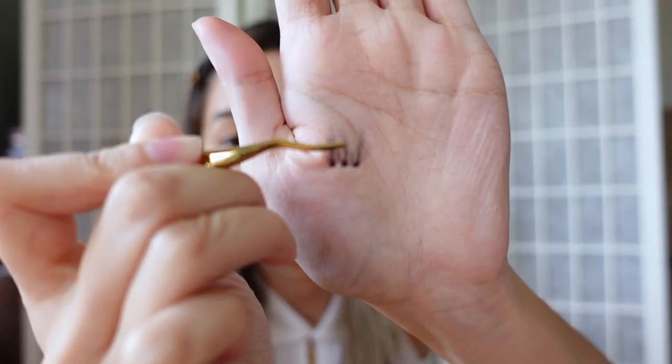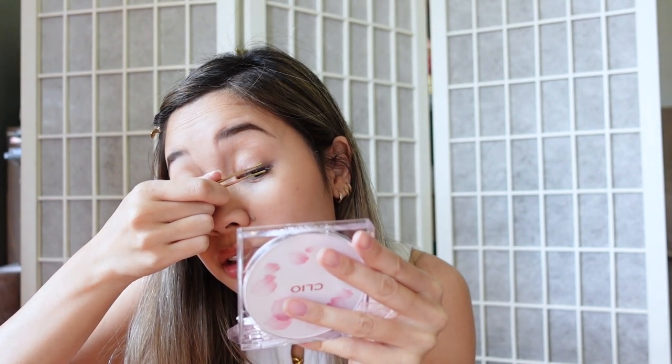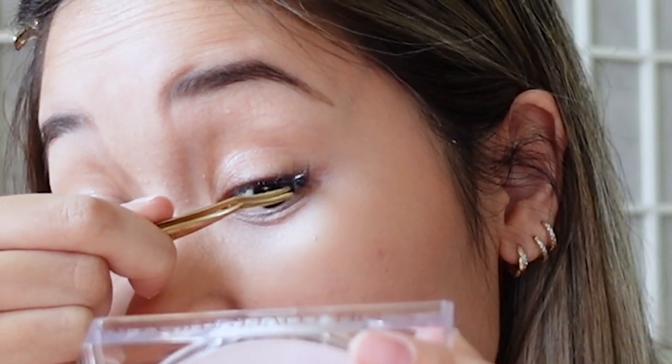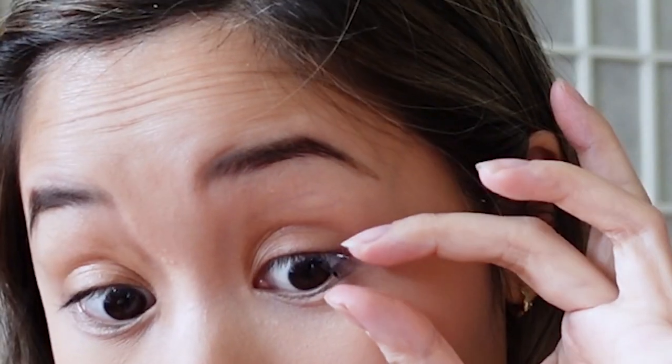I don't know if this is gonna work. I've got my tweezers. You put it as close to the lash as possible. I am literally struggling right now — my fingers definitely work better.